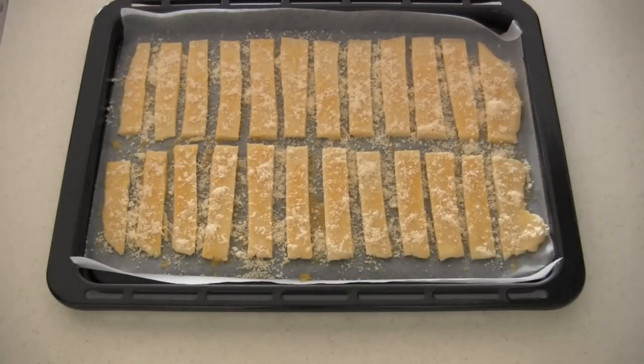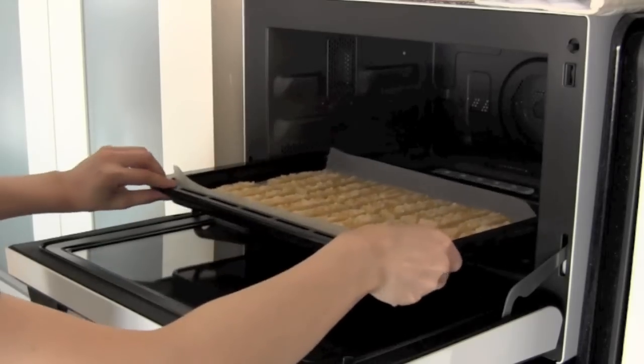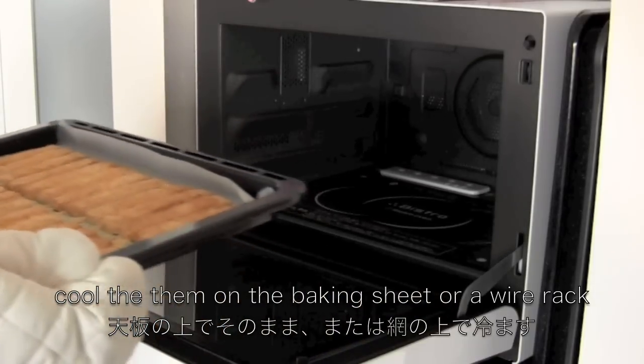Now bake in the oven for 15 minutes. When they are done, you can cool them on the baking sheet or a wire rack.